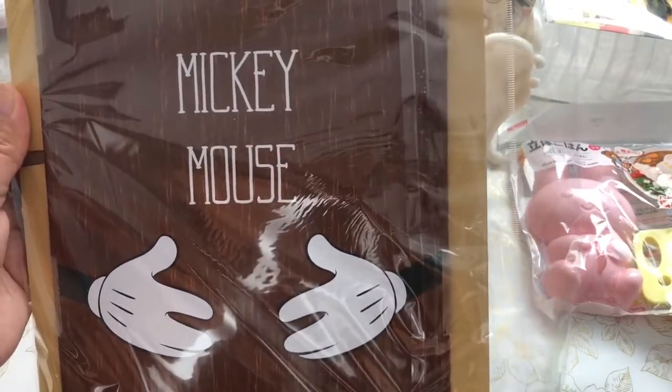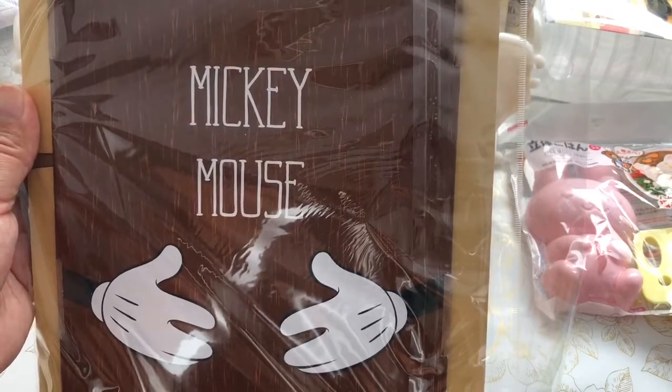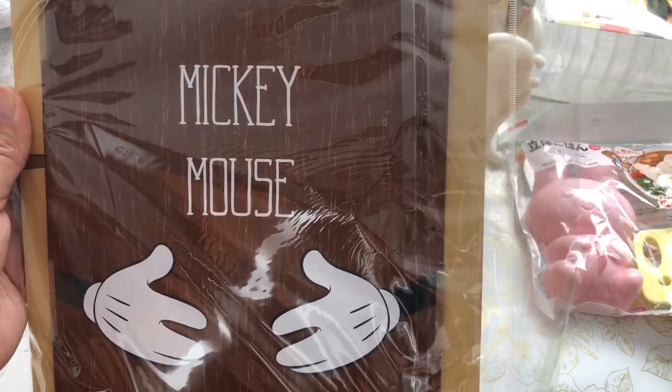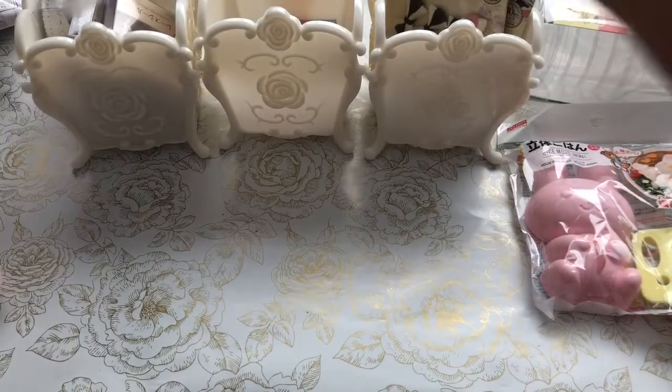I'm going to be working on some Disney projects coming up using the Cricut Disney Halloween downloads, so stay tuned for that in a future video.